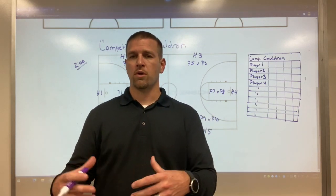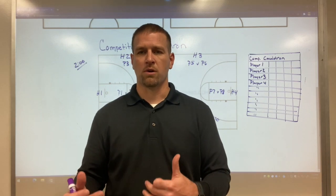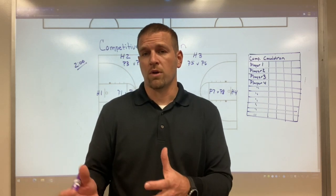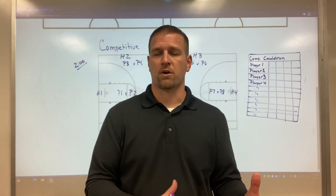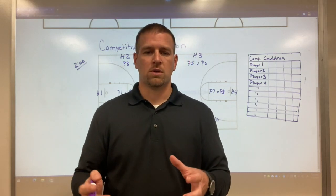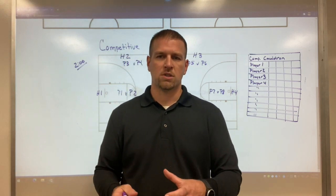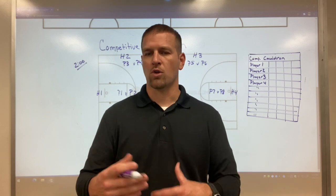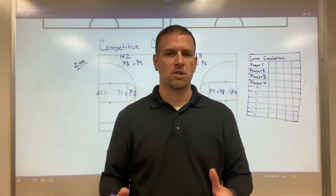If you're shooting three-pointers and competing against another player, you're going to find out who the better shooters are because they're going to win more often. If you're playing one-on-one, we're going to find out who the better scorers are on our team. If we're doing some kind of decision-making drill, we'd find out who can make those decisions and make more buckets or get to the hole more, whatever it is that you want to use. You're going to have players compete against each other.